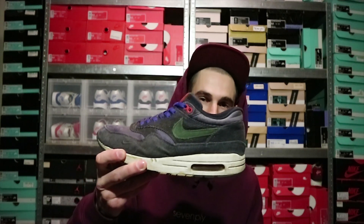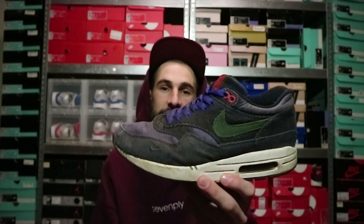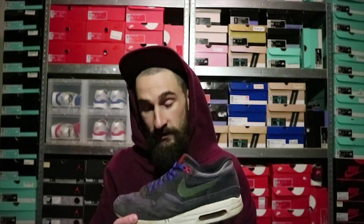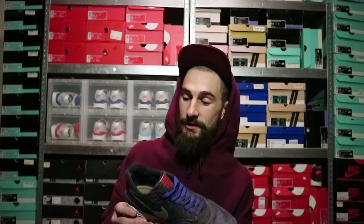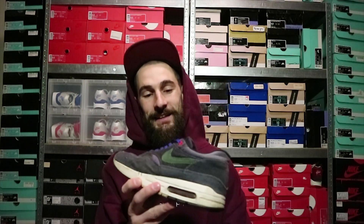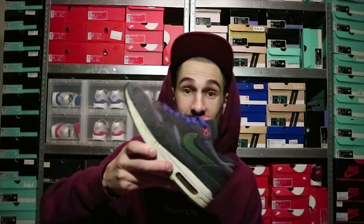Welcome back to another Kix Fix video. For this video I'm going to be doing a restoration on the Air Max 1 Patta Anniversary Corduroy, and as you can see it is beat as hell. I was actually supposed to do this one a few months back but something came in between, so it got shoved back. They are probably going to need a lot of love and time because these are more dead than alive, but I'm going to try to revive them. Without further ado, let's get it going.